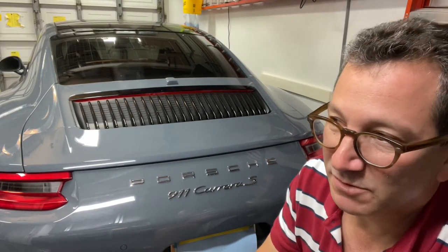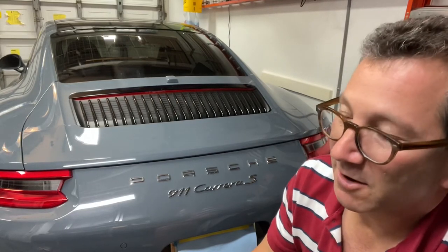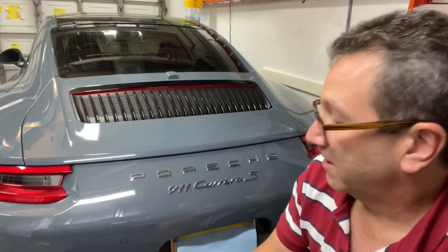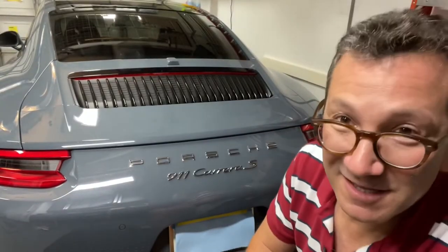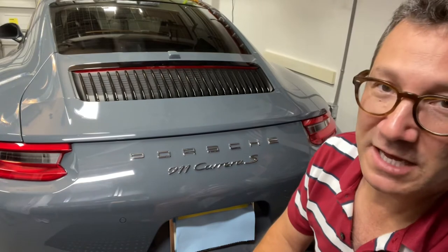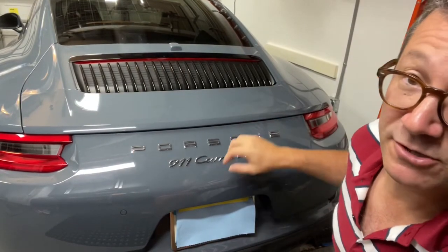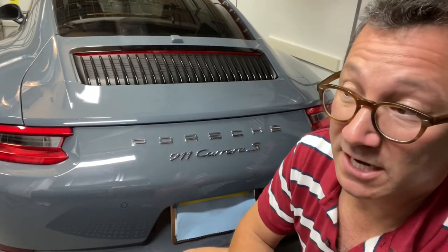He had purchased the badges, but then he sold the vehicle before he had a chance to do it. I was able to take advantage of that and got a really nice deal on the badging — OEM, of course. The trick here is that this car has full PPF all the way around, so I have to be really careful about how I remove these letters because there is paint protection film underneath them and I don't want to damage it.